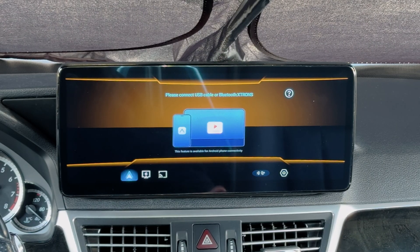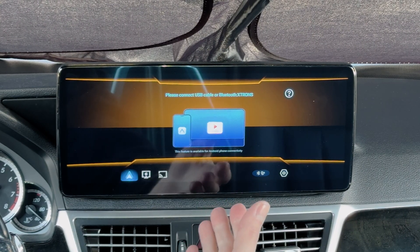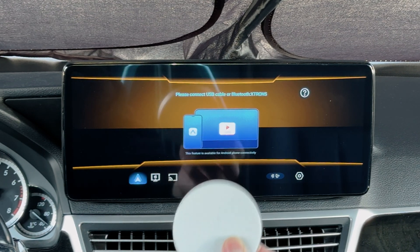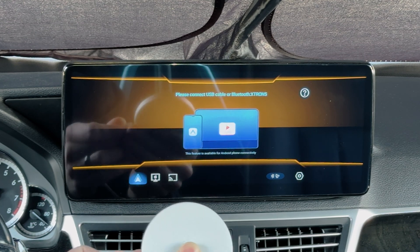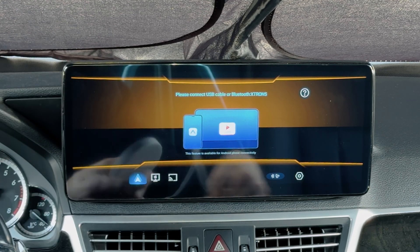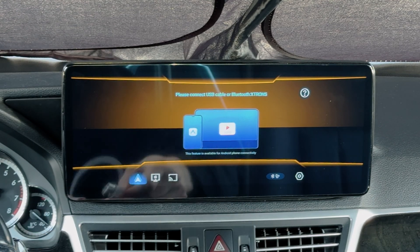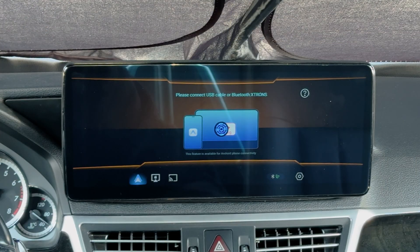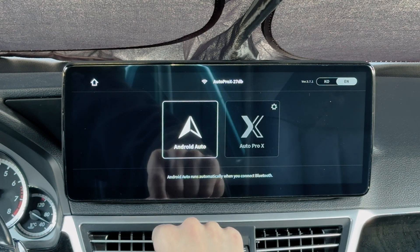We're in a 2011 Mercedes E-Class that has an upgraded head unit with a system that allows for wired and wireless Android Auto, but we're going to be using wired Android Auto. We're going to take the Auto Pro X, plug in the cable — USB-C side into the device. In this car, the USB port for the head unit is USB-A, so we plug that in and leave it visible. It's connected.